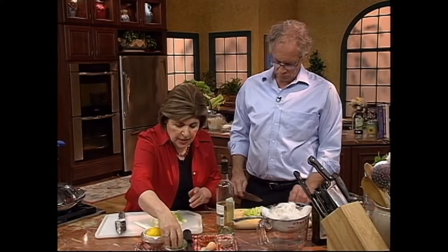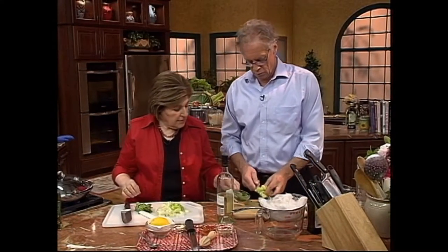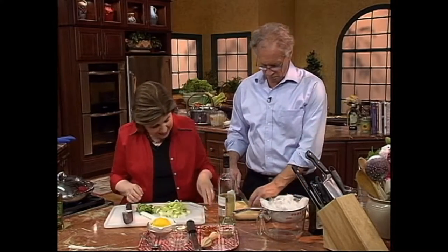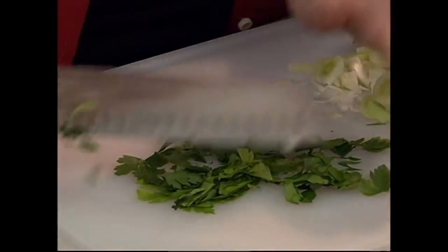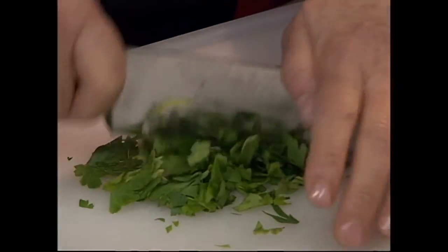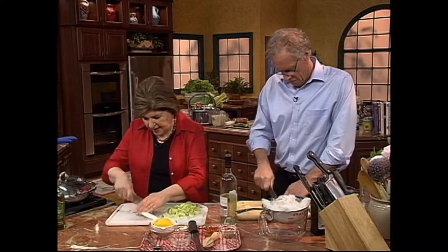And then with this, we want some parsley. Jasper, I'm going to have you chop up some flat leaf Italian parsley. We want to use flat leaf for this, not curly. I'm not a big fan of curly parsley. I like it for potatoes — it has a different flavor. So this is Italian parsley, and we really want to mince that up.